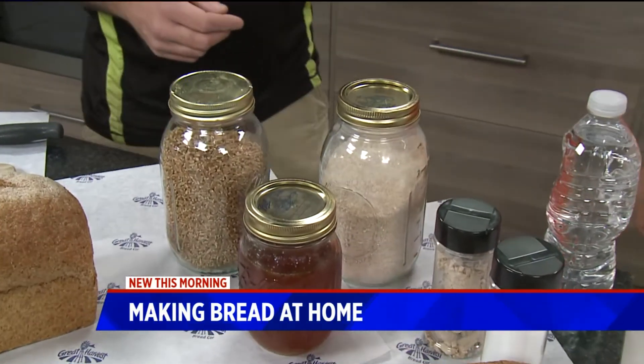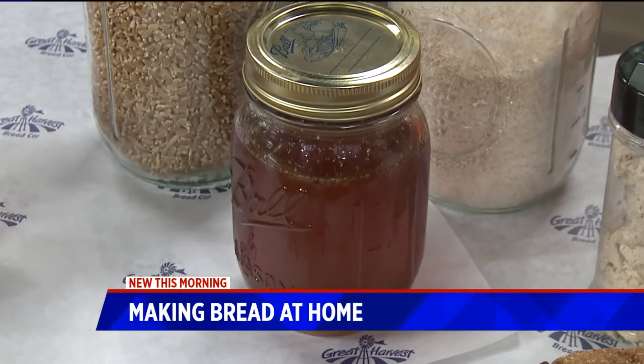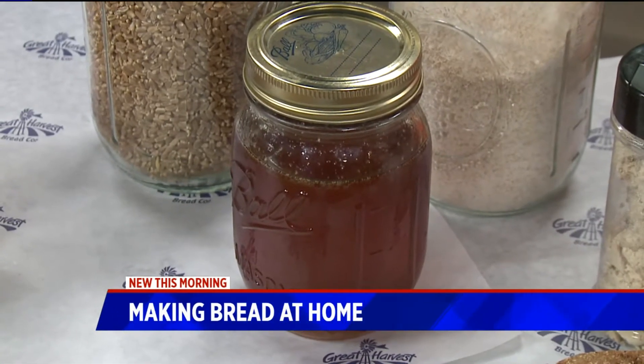Some nice local honey — the nice thing about local honey is the bees are exposed to the same allergens that we're exposed to, so it actually helps our immune system to eat local honey.